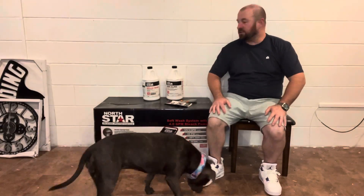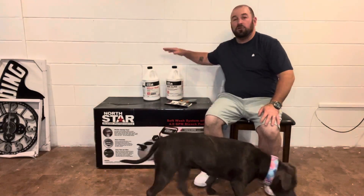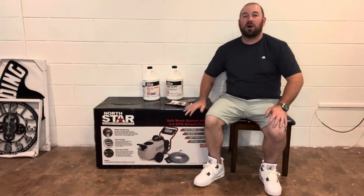What's up guys? Welcome to Littles Pressure Washing. Today I'm going to be going over Northern Tool's North Star Soft Wash System.